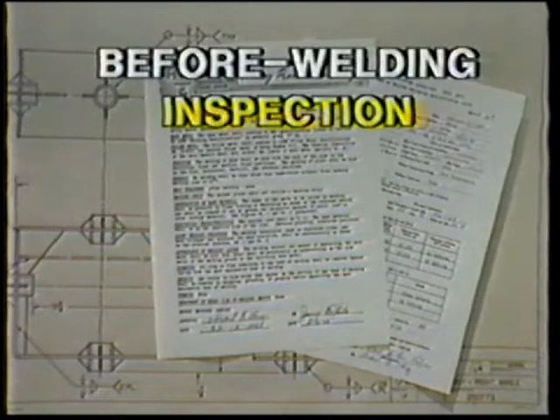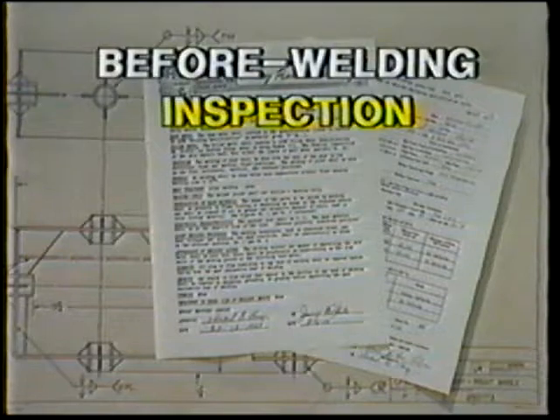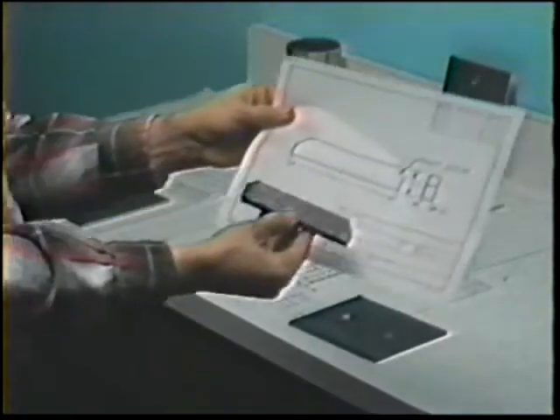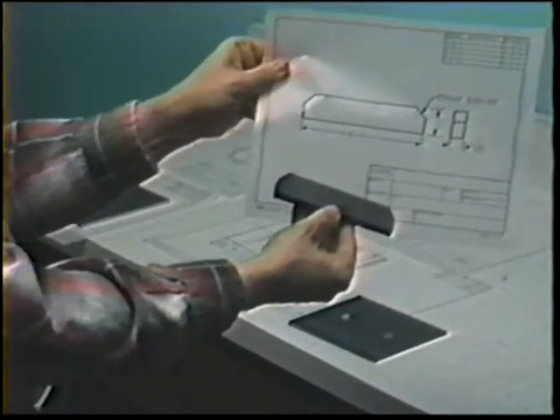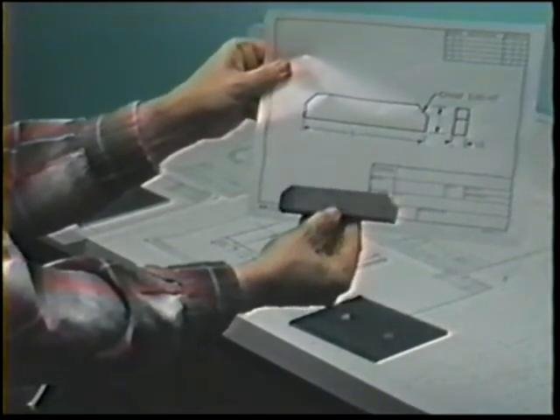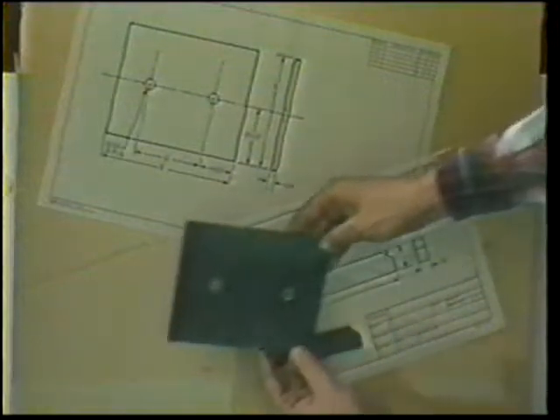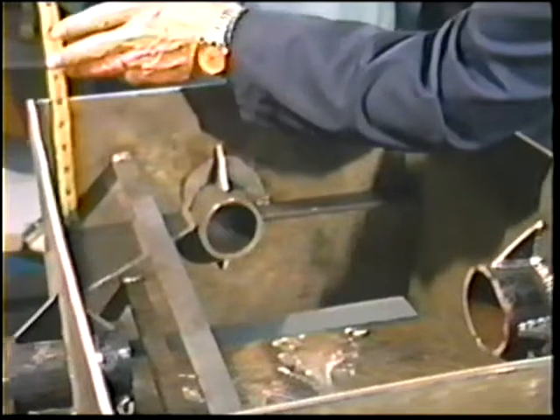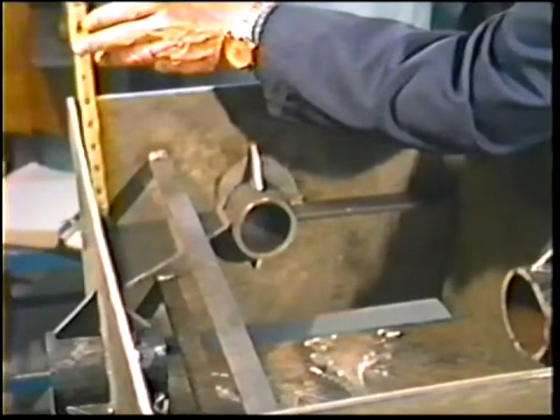Before-welding inspection includes verifying all requirements up to the actual welding. To do this, refer to the drawings, specifications, and procedures. Check the following points: Is the joint preparation in accordance with the drawing? If not, a sound weld might not be possible. Are the part dimensions correct? And do the joints have proper fit-up to assure correct assembled dimensions?